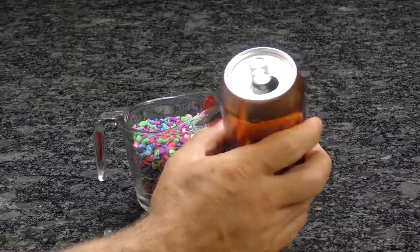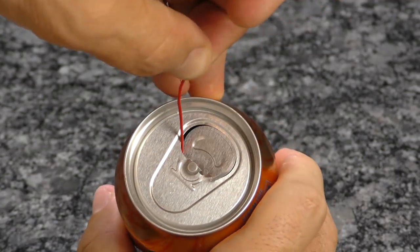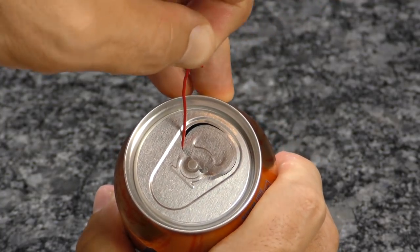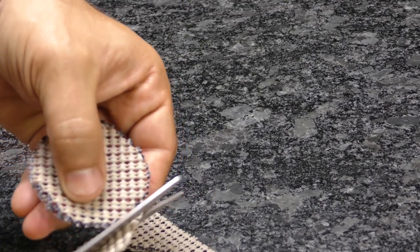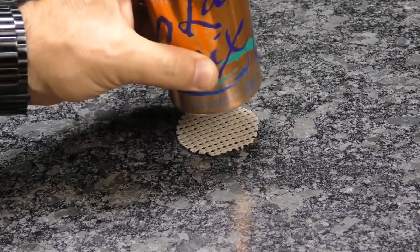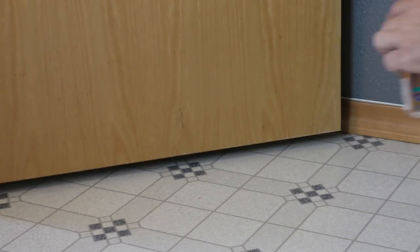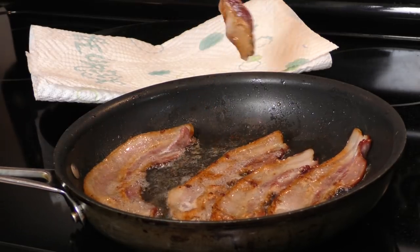If you have a door that continually swings open and closed on its own, convert an aluminum can into a doorstop. Grab yourself an empty can and carefully fill it with sand or gravel. Once you fill it near the top, use a paper clip to grab the tab and pull it closer to the opening to avoid spillage. For added grip on wooden or vinyl floors, a circle of anti-slip drawer liner placed or glued to the bottom of the can should help with stability.